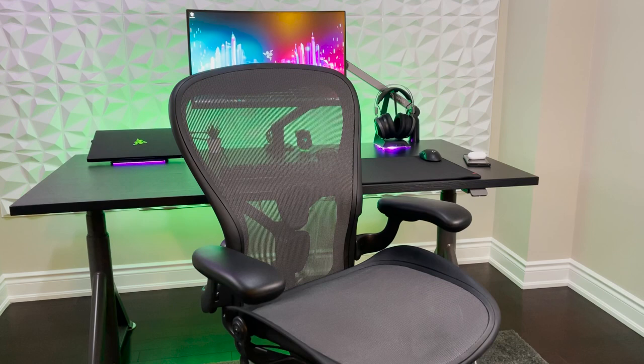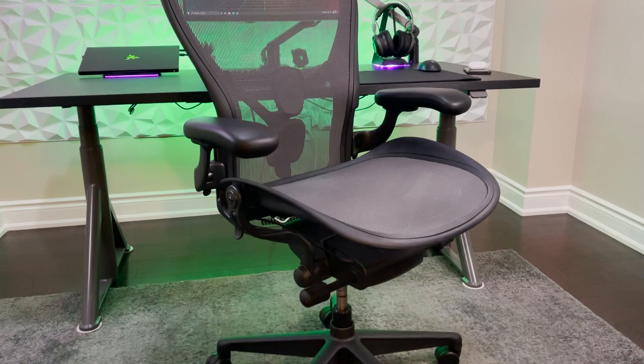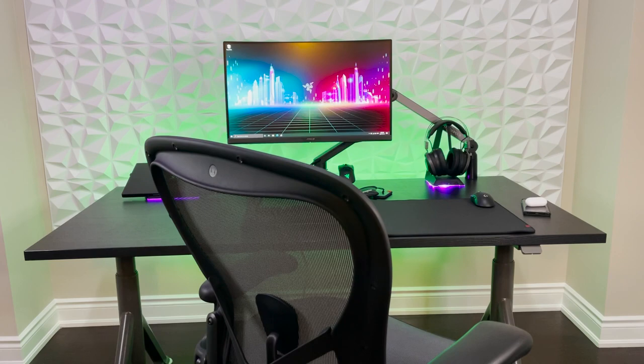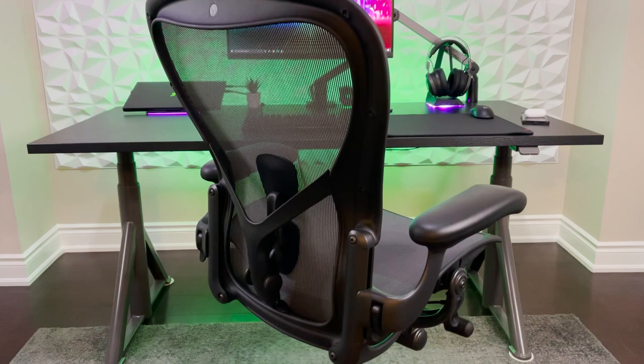Alright, so this is the Herman Miller Aeron Gaming Chair. The Aeron is an absolute icon — this chair is everywhere: TV shows, movies, artists, even with a former president. Once named the best selling chair in America, if you were to walk into many offices of big companies, you'll probably see the Aeron all over the place. The Aeron even has a permanent display in the Museum of Modern Art. At almost $1,500, this chair is an investment in your sitting health and well-being, and it also has a great resale value even after years of usage.